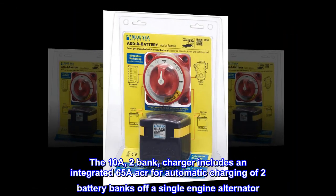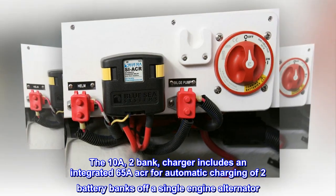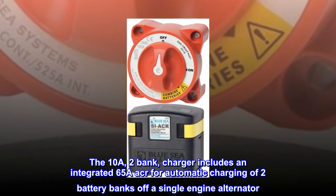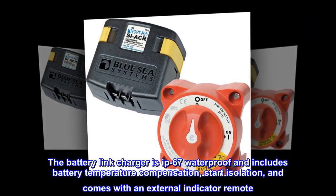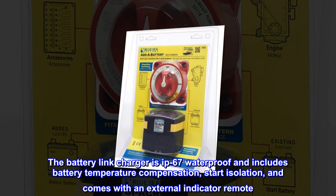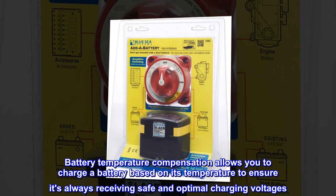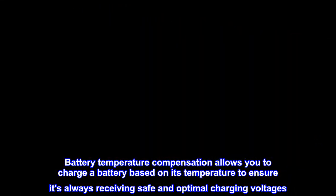The 10A, 2-Bank Charger includes an integrated 65A ACR for automatic charging of two battery banks off a single engine alternator. The battery link charger is IP67 waterproof and includes battery temperature compensation, start isolation, and comes with an external indicator remote. Battery temperature compensation allows you to charge a battery based on its temperature to ensure it's always receiving safe and optimal charging voltages.